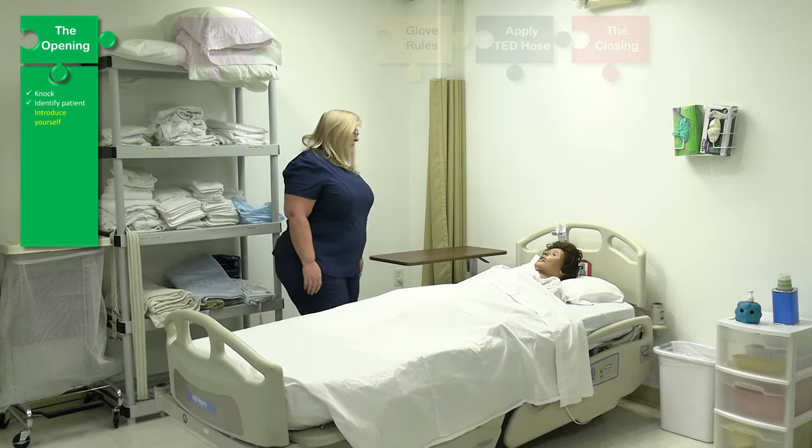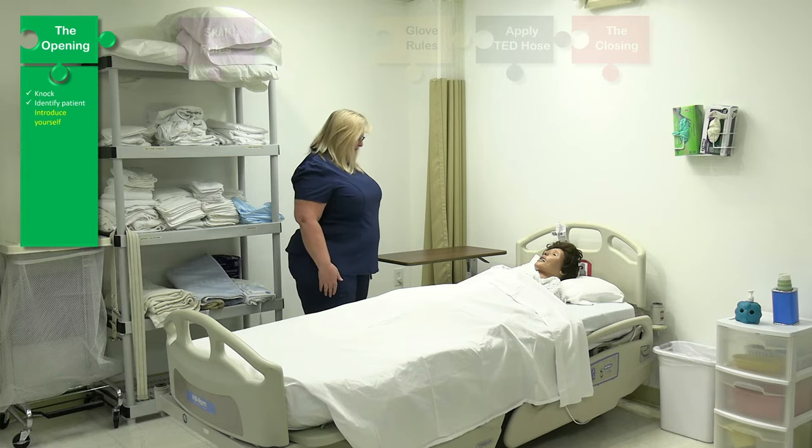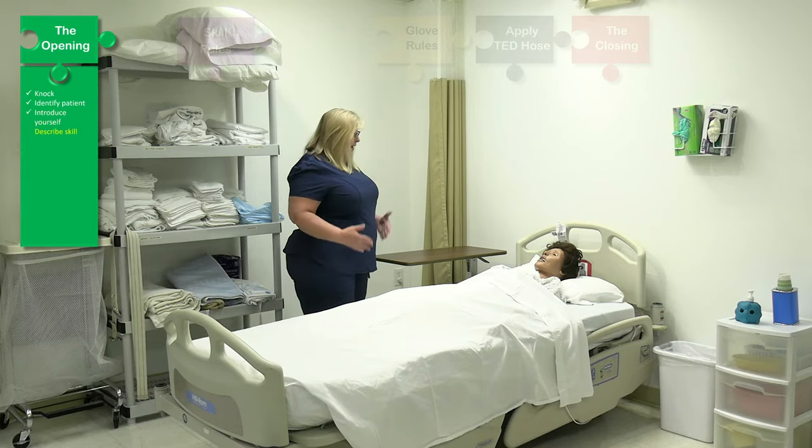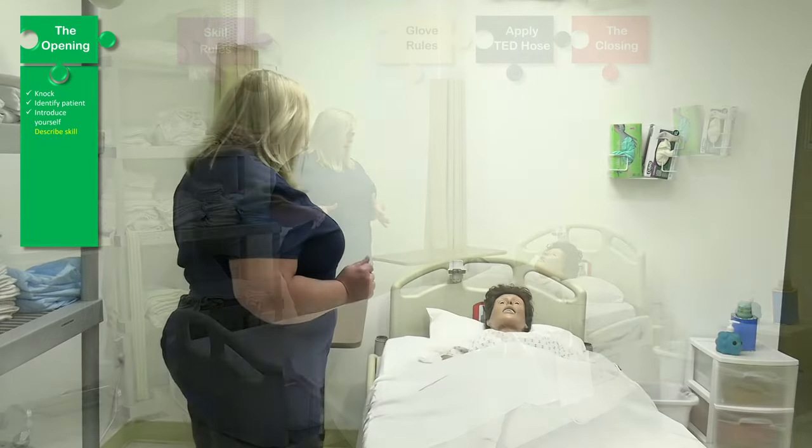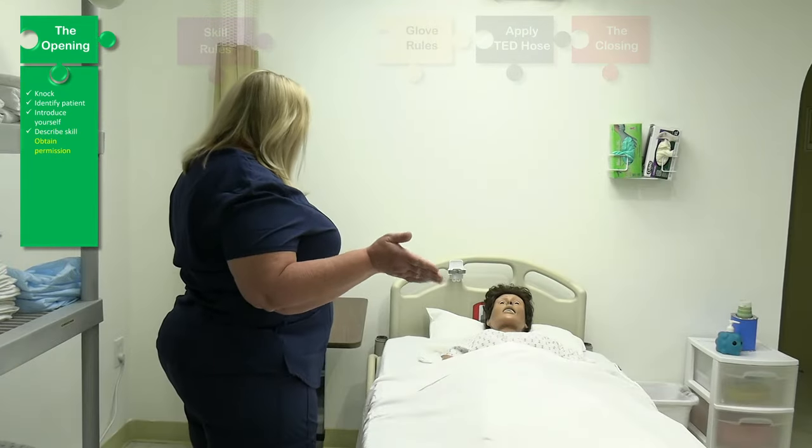Hello, Mrs. Jones. My name is Patty. I'm your CNA today. How are you? I've been assigned to apply TED hose or anti-embolic stockings to your left leg. Is that okay?